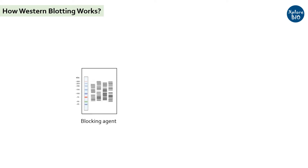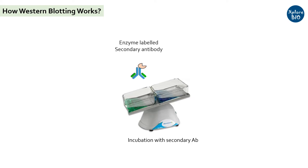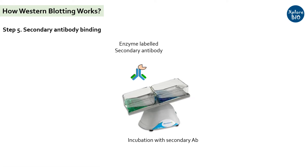The membrane is then treated with blocking agents like BSA or casein to minimize the chances of non-specific antibody binding to the membrane. The proteins bound to the membrane are then incubated in a solution of primary antibodies overnight with constant shaking, so that antibodies bind to the targeted protein of interest. The unbound antibodies are washed off using buffers like TBST, and next the membrane is transferred to a solution of secondary antibodies labeled with a reporter dye or enzyme for around one hour.